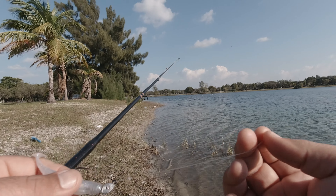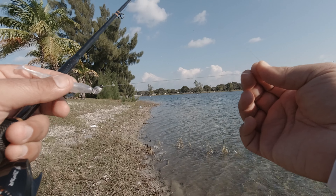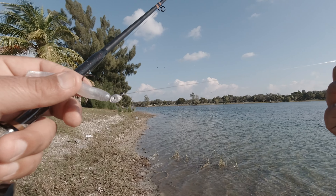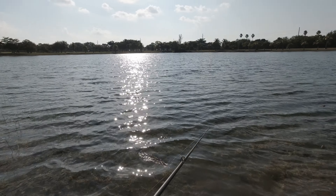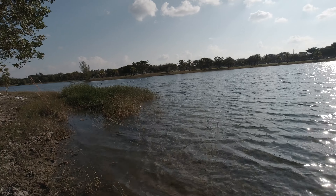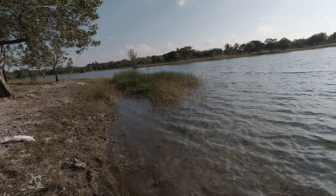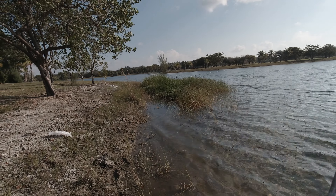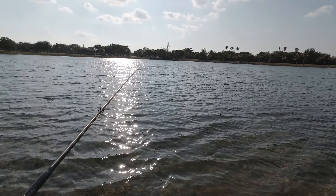These are the situations where I would second-guess myself — I should have maybe gone with a fluorocarbon leader. The fluorocarbon leader probably would have made a difference, maybe around 10 to 12 pound class instead of being so heavy. I've given this area a considerable amount of time, covered a couple hundred yards, and only got that one bite. I suspect this bright sun may be affecting the bite — not many clouds — so I'm going to go into some cover at a different part of this park. Stick around.